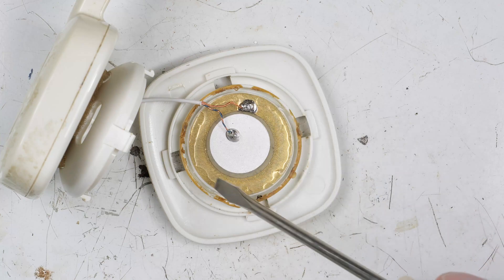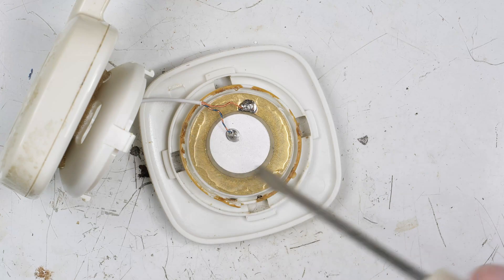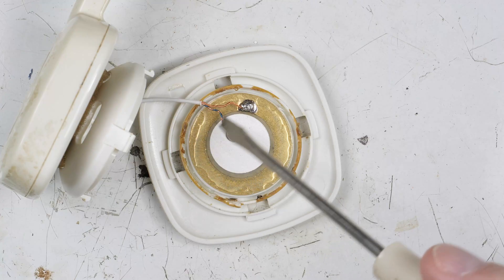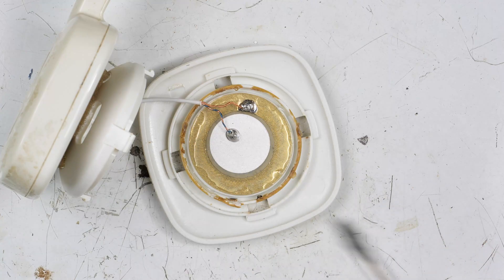Here I've got the piezo element in place, and I just ran a bead of super glue around the outside of it. You could use epoxy, anything that will hold it firmly in place. Now we snap this thing back in position and go test it.